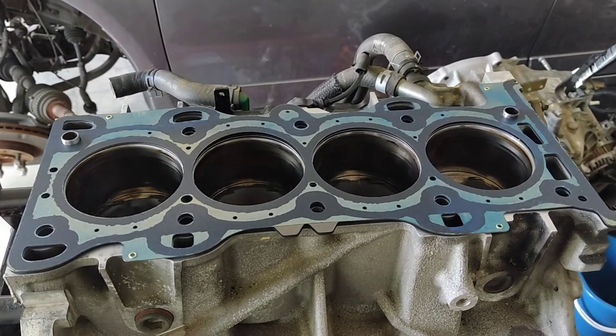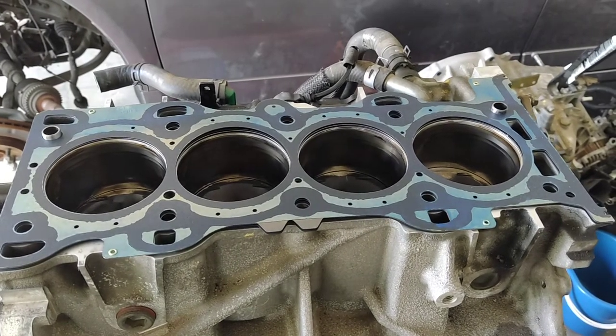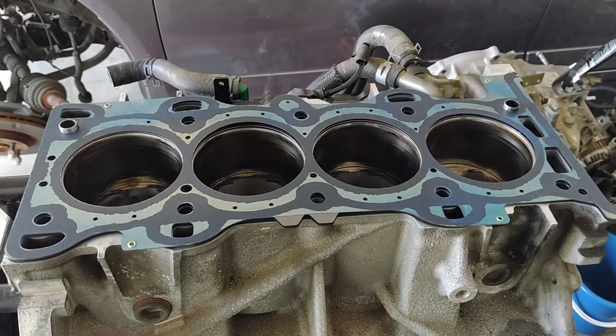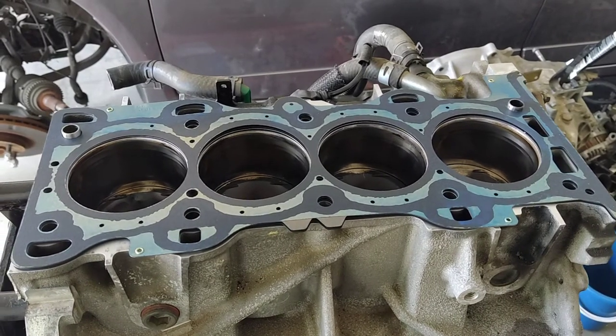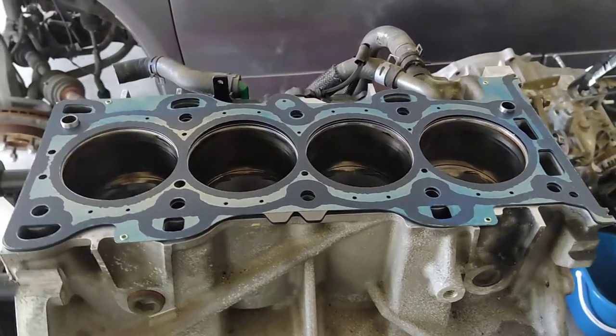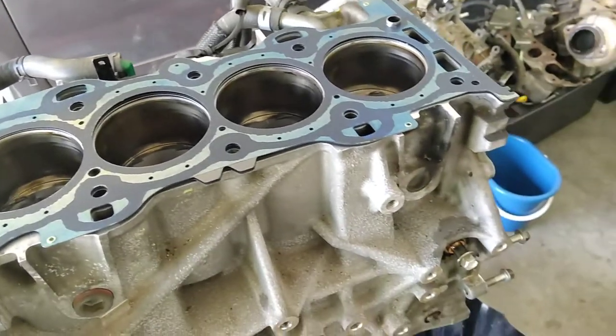I have the gasket sitting on there, the surface is cleaned, and I'm just preparing myself to get my bolts and all that sorted. Then I'll put it on and start torquing it down.